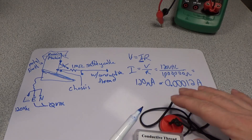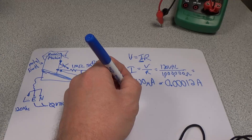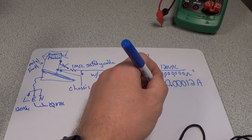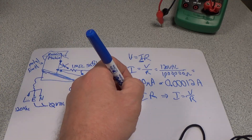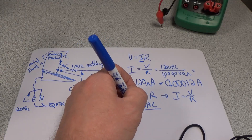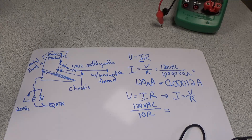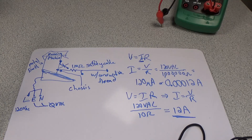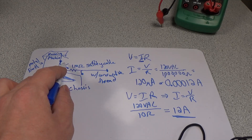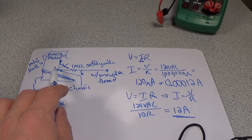So, in the case of the direct cable, let's do some math. We have V equals IR, turning into I equals V over R. We have 120 VAC, and we're going to say we have 10 ohms — so that's going to be 12 amps. That's going to be a real bad day. So don't do this. Use the 1 megaohm resistor — that's in our safety cable there. And this is our chassis connection over here, with our conductive thread going through.